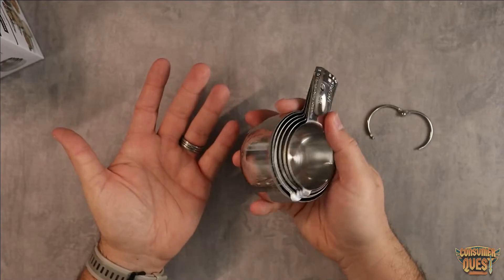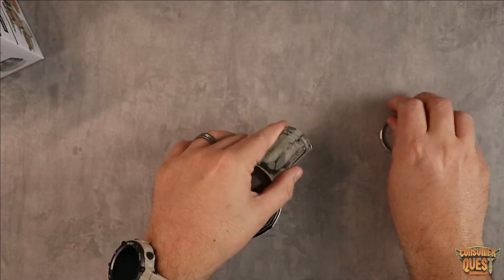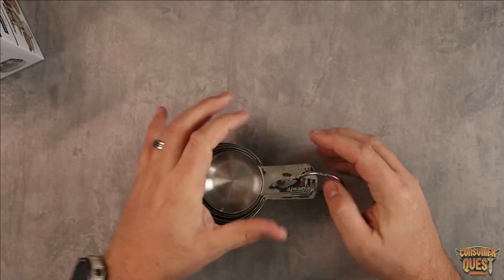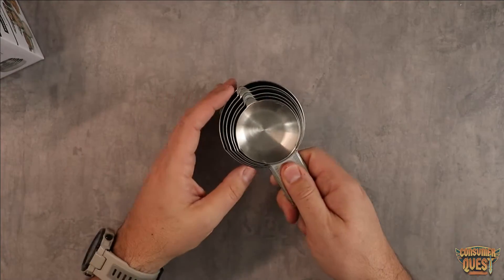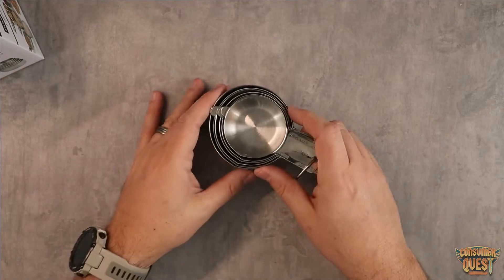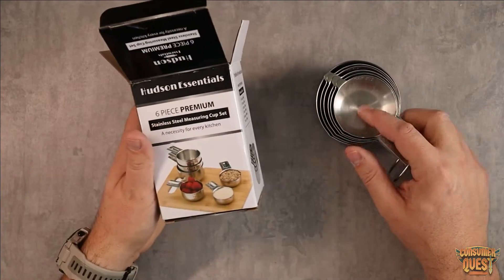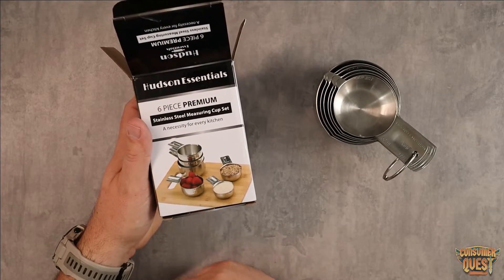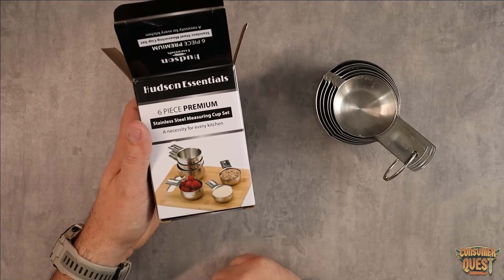Great set, nests very well just like this. And again, you can put the little loop that comes with it in there to keep them even more contained and organized. So there you go guys — if you're looking for a nice set of premium stainless steel measuring cups, definitely consider checking these ones out. I hope this video was helpful for you, and I'll see you in the next one.